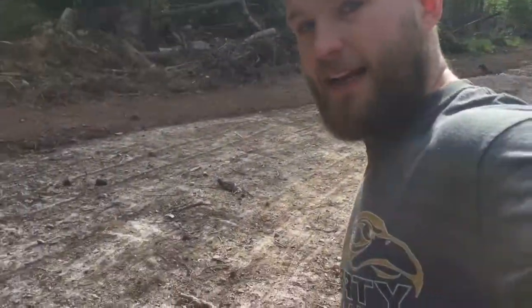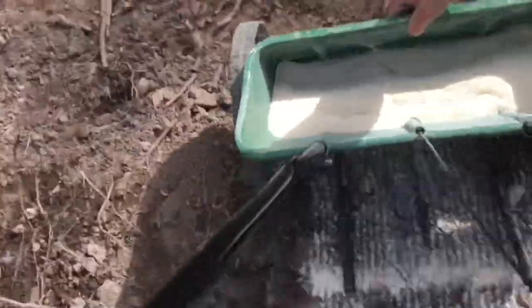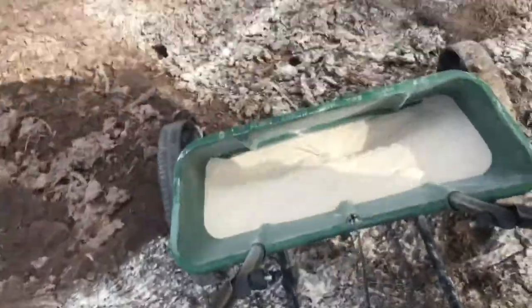You can see here I got stuck. It might be a little hard to show, but I literally have to grab the front of it and just walk it over the bump. So there you have it — this thing is perfect for spreading lime.